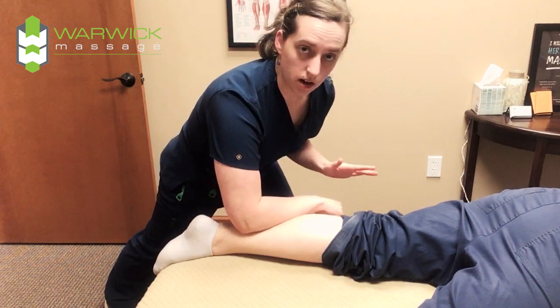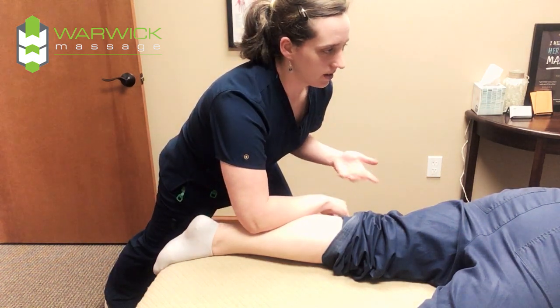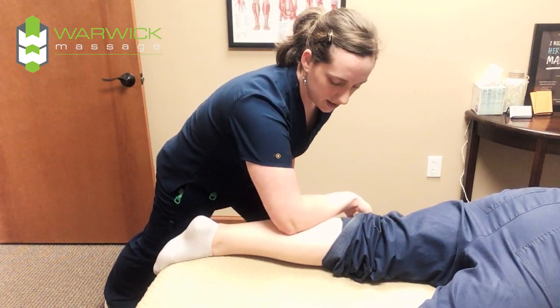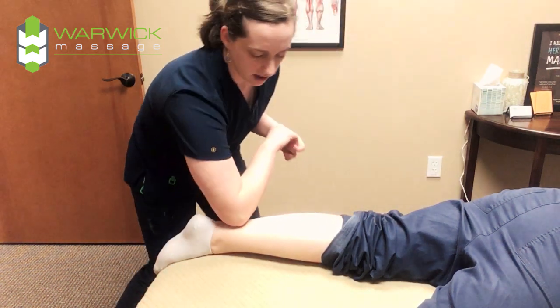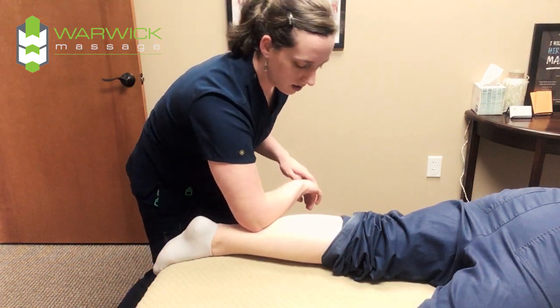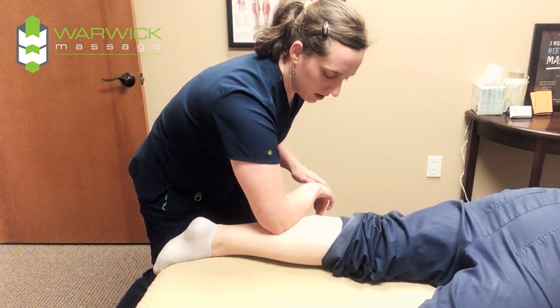And if at any point it's uncomfortable, just ask — is this hurting? — and tell them if it is or if it isn't. And then to get even deeper you can actually just come through straight with the elbow like this. So it's really deep. I don't usually have to do that too often, and so you just focus through here.